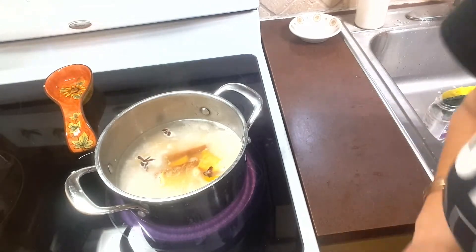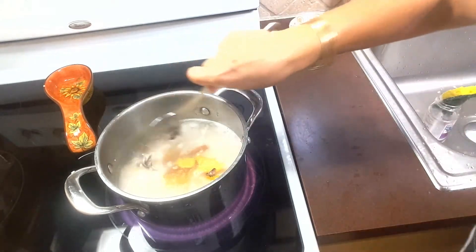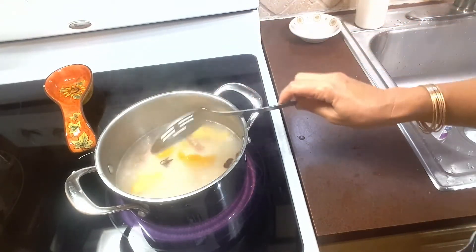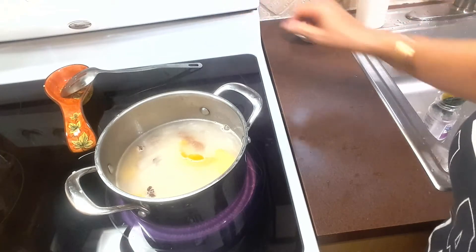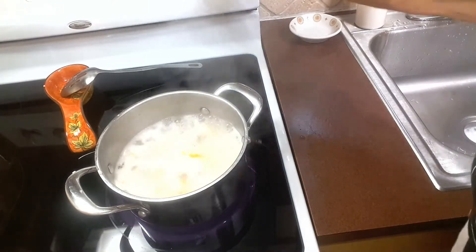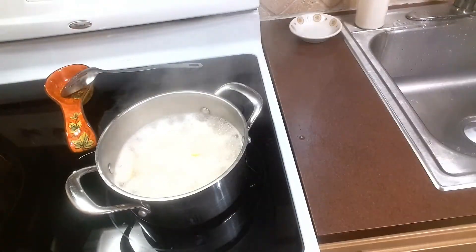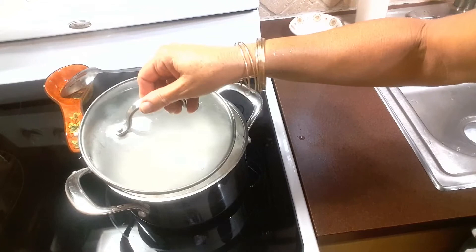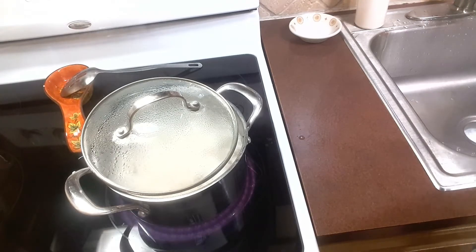Now we're going to let it boil. Let me just stir it a little bit. When it comes to a boil I'm going to lower it to medium. Okay, full blown boil — so I'm going to lower it to medium and put a lid on it, cover it halfway so it doesn't boil over. Now we're going to cook for a few minutes and then I'll show you the next step.